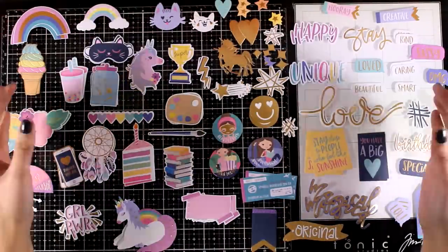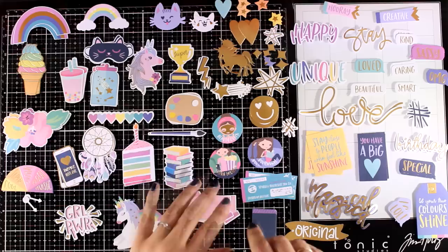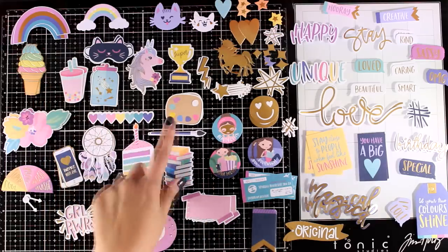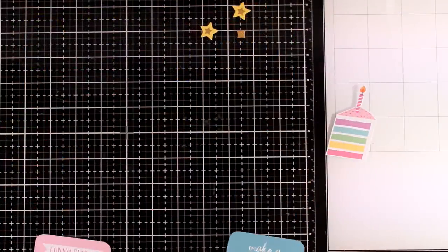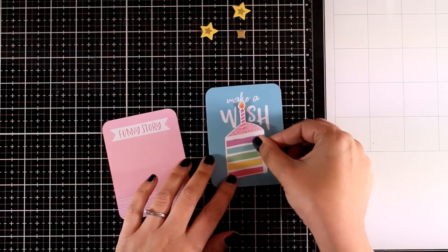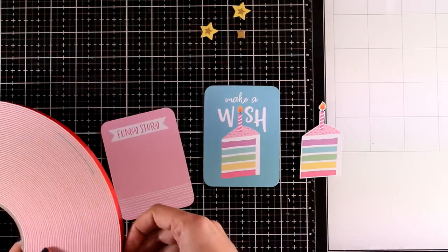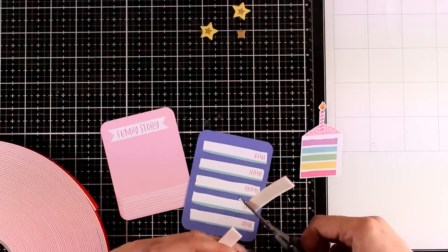Now I'm going to put everything aside and lay all over my table the die cuts, which I absolutely love — I can't wait every month to play with them. Here they are all together, bright and colorful. You get each design twice so you have plenty of die cuts to play with and create way more than the 10 cards I'm going to show you today.